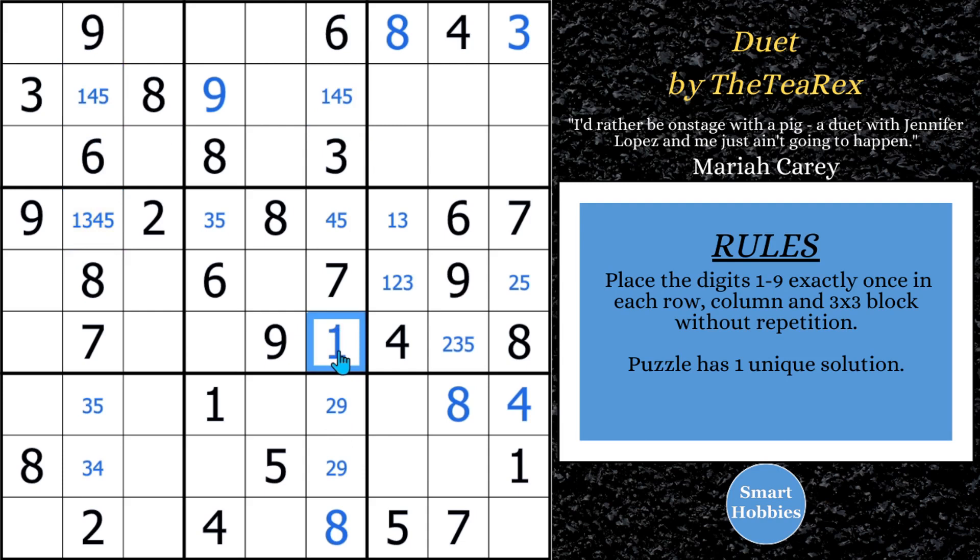Awesome. Since we solved for that 1, we can eliminate this 1 and we've created another bi-value cell. You've done a skyscraper, you've done an XY-Wing — we must have broken the puzzle. The answer is no; this puzzle requires still more advanced logic. What I used logically was an Alternate Inference Chain type 2 — AIC. I do have a tutorial on it, I'll put a link here. The key is that an AIC is a series of strong and weak links — the same concept we use with the XY-Wing and XY chain.